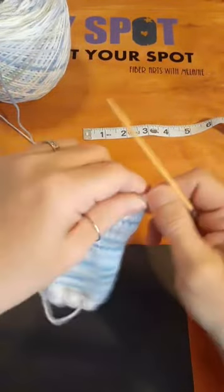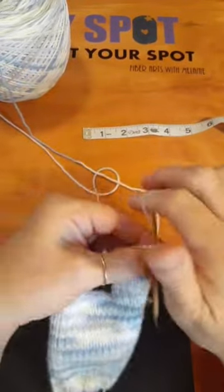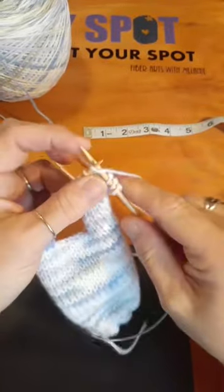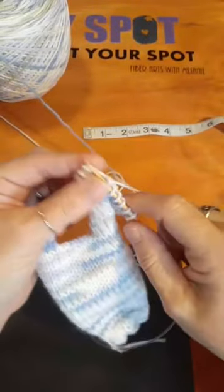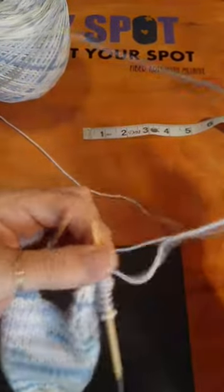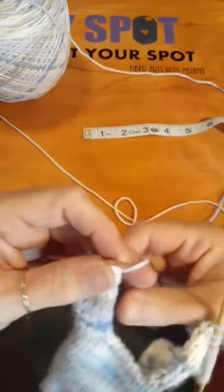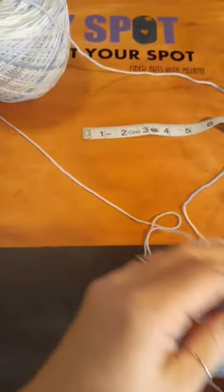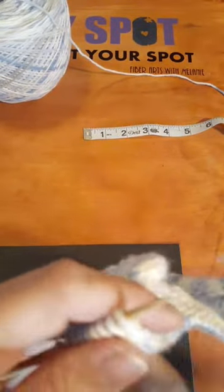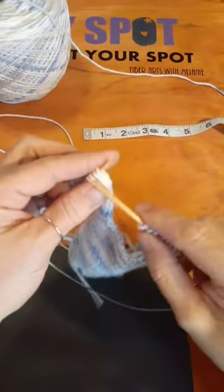So we're just going to continue on and it won't take me but a few minutes to get that down to where we need it to be. I've knitted for so long I can feel where the next stitch is — I feel for it. I'm so sensitive in my fingers I can feel the difference between a knit stitch and a purl stitch just by touch.